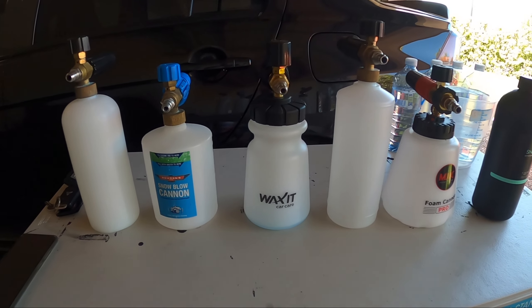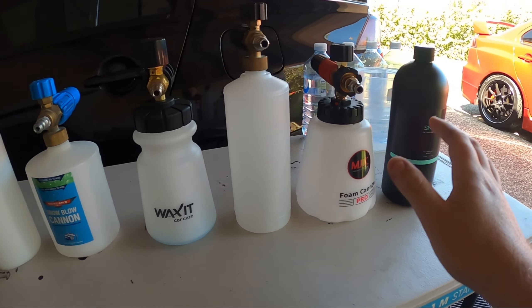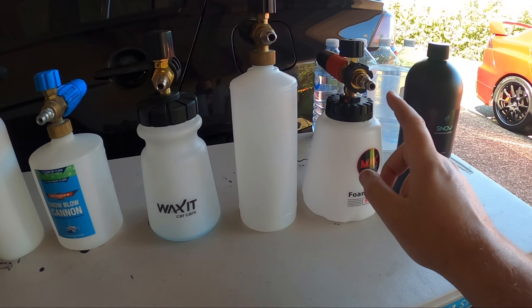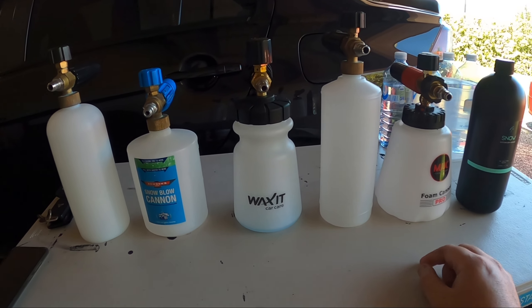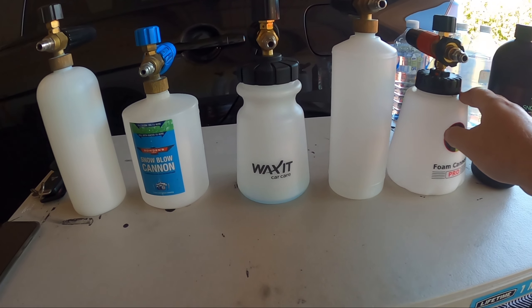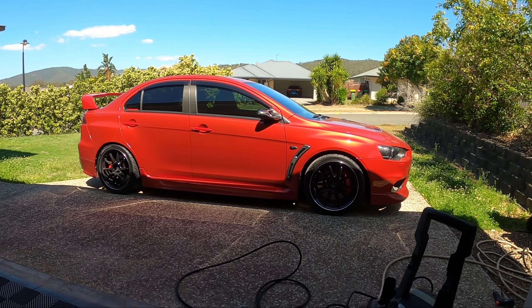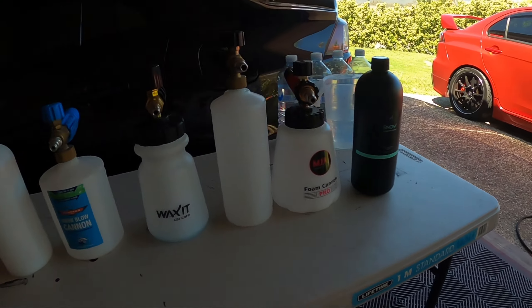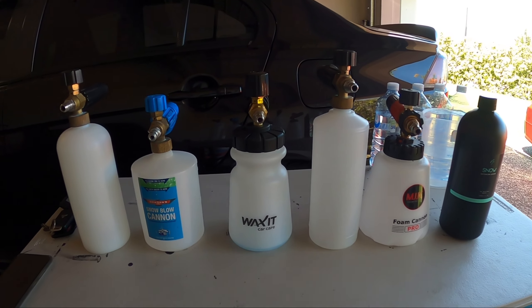What we're going to do is pour 450ml of water and 50ml of NV Snow — the same across all five cannons. They all have the 1.1mm orifice, except the MJJC which came with a 1.25mm and I didn't feel the need to swap it since it foams really well. The spare 1.1mm went into the newer Wax It cannon. We're also using my cheap $99 Ryobi pressure washer — nothing crazy — so if I'm getting good foam, it should be achievable for most people.